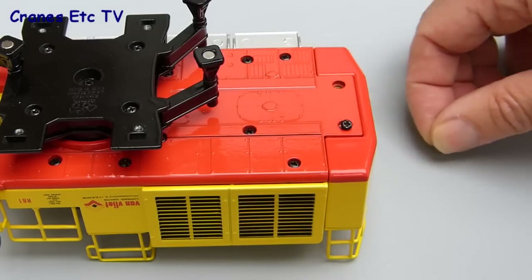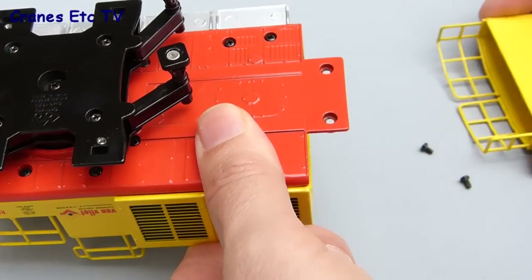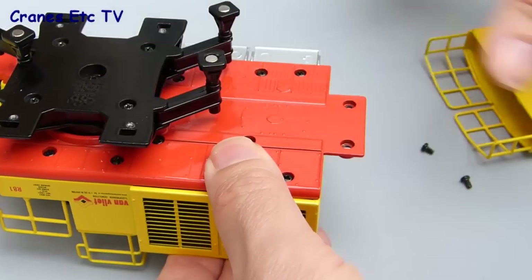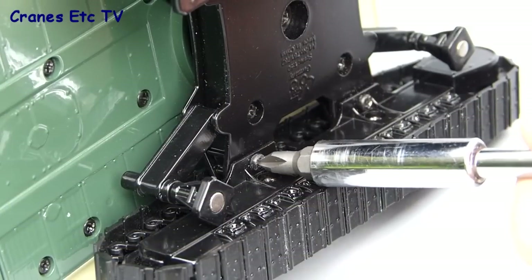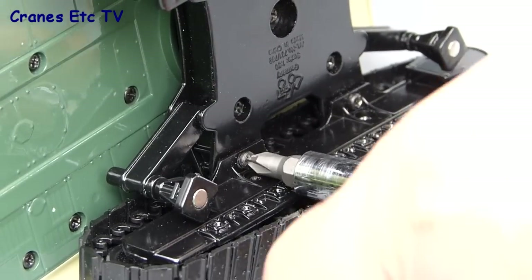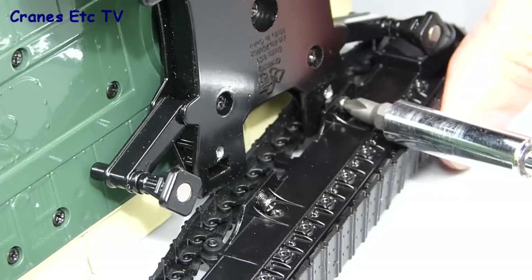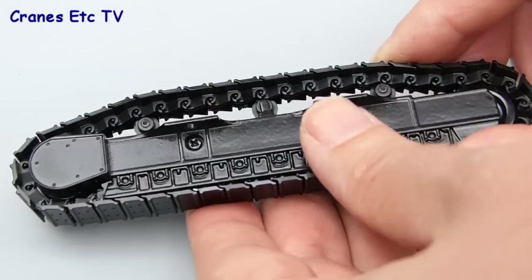If you want to add extra weight for stability, the rear counterweight tray is removable. When you take it off there's plenty of open space on the inside of the model where you could add some extra weight, and it's easy to remove and reattach. Another removable element is the crawler tracks — they just unscrew with two small screws. When both screws are undone the crawler track comes free from the undercarriage, giving you a better chance to have a look at the track, which is a very nicely made part.